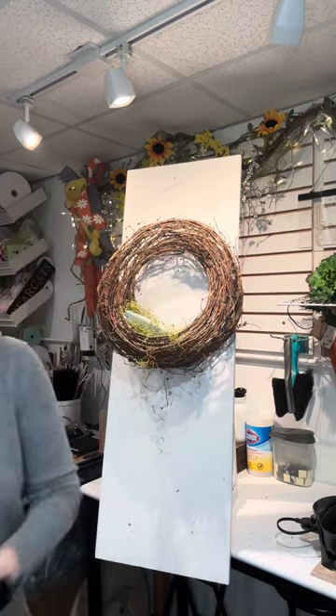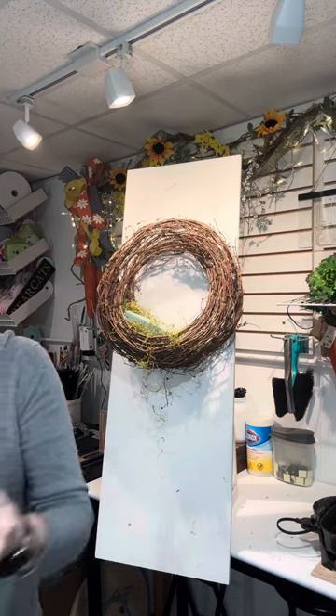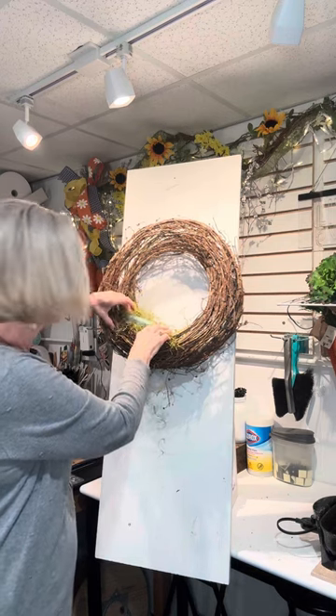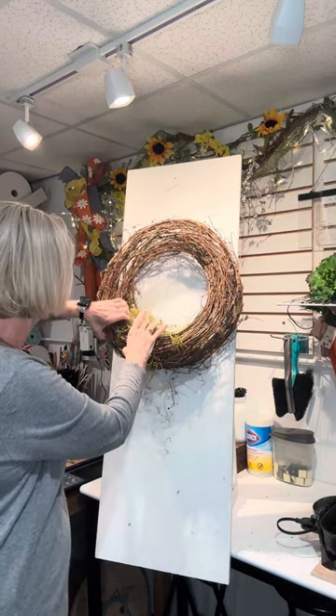It's okay if some of it shows — I just don't like a lot of it to show. And I don't know what's worse, sphagnum moss or glitter, because they both get absolutely everywhere.